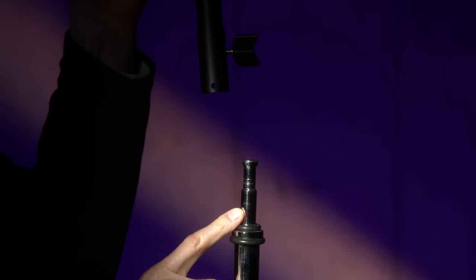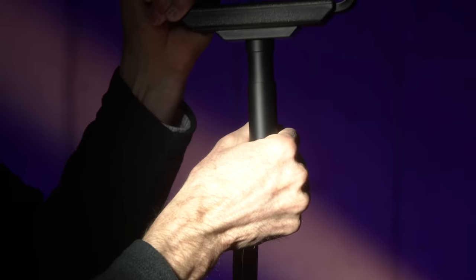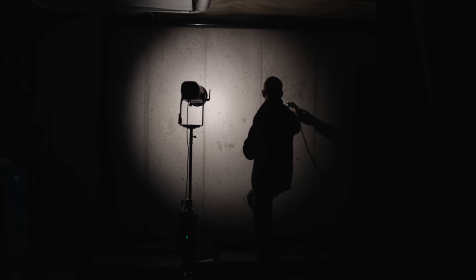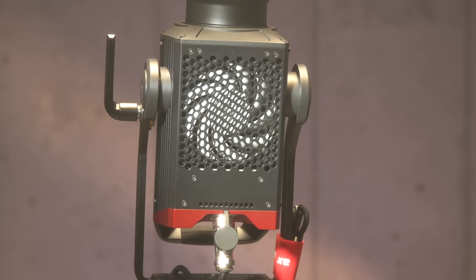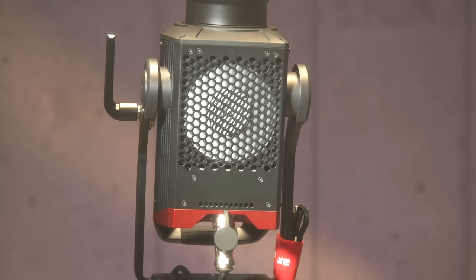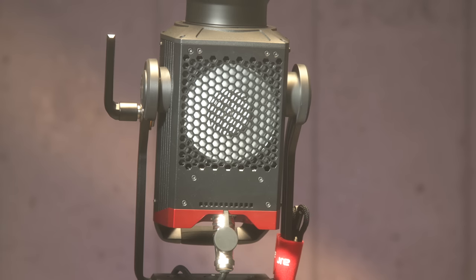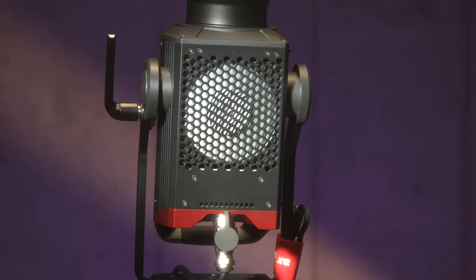Just like all other Aputure lights, it comes with a one-year warranty. Now let's talk about some notes — you might consider them cons. First, there's a bit of a hot spot when using the 55-degree hyper reflector: about a two-stop difference between the center and the edges of the beam. Secondly, fans — they're a little bit noisier, about 3 dB louder than the 300D Mark II. If you almost always run a key light in really close to get a nice soft wrap, this may not be the best choice. And because you have fans in both the control box and the head, that adds up a little bit.